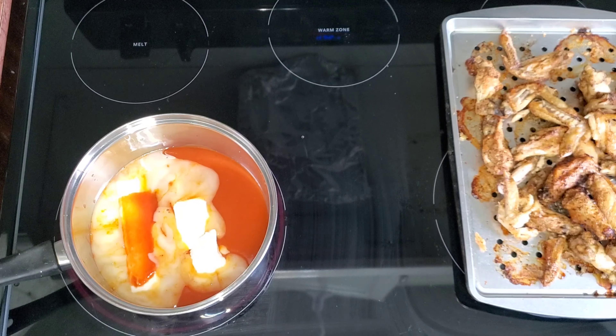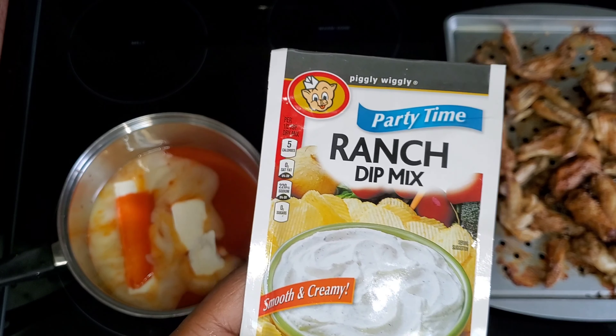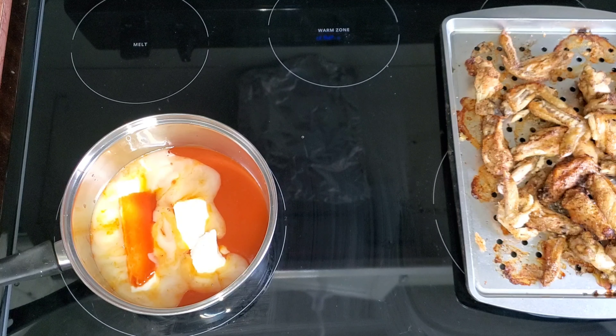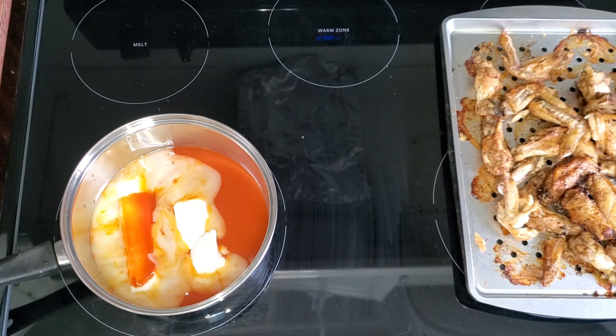You can use your Hidden Valley ranch or whatever. This was 30 cents for the pack. I like to use that, but I'm not going to put it in there until my butter has melted and the hot sauce is all mixed together.